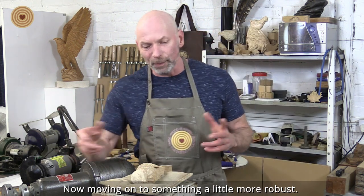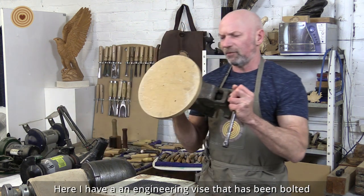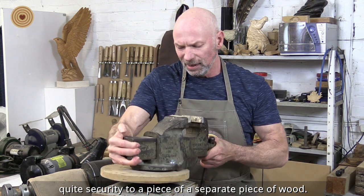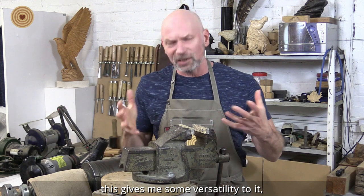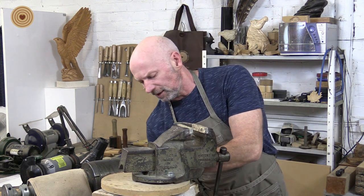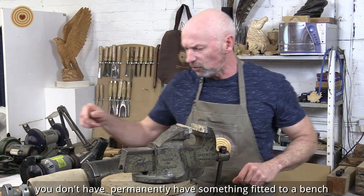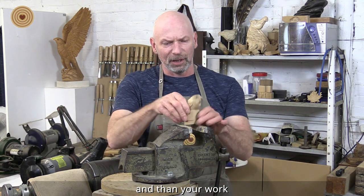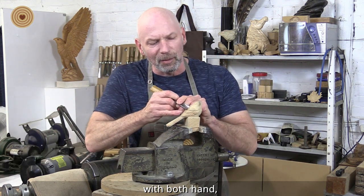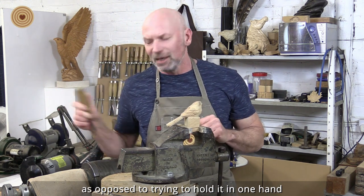Moving on to something a little more robust: if you can get hold of some kind of a vise, this can be very useful. Here I have an engineering vise that has been bolted quite securely to a separate piece of wood, and this gives me some versatility. I can fit that to any bench with a G-clamp, and this gives me lots of options — you don't have to permanently have something fitted to a bench. Your work can just fit into that, and you can work on it with both hands, concentrating on what you are doing as opposed to trying to hold it in one hand and work on it with the other.